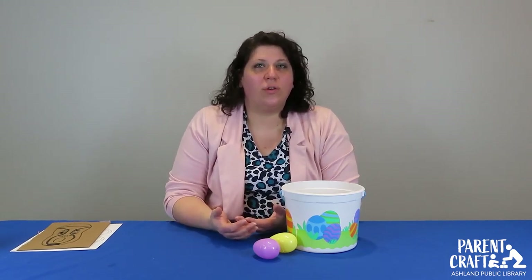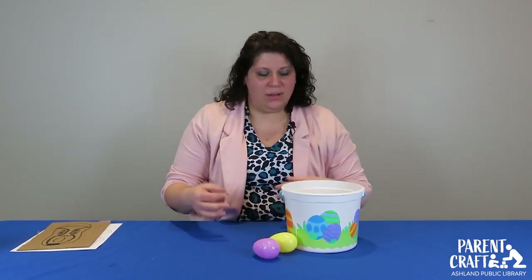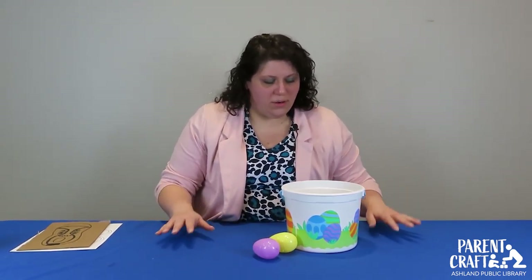Hi everyone, I'm Megan here at the Ashland Public Library and welcome to another parent craft video where I'm going to show you just a few small things that you can do and make for your kids that they'll have a lot of fun playing with, and that actually will help teach them some basic things even if they don't realize it.